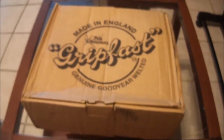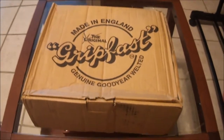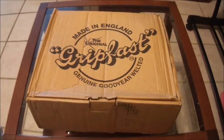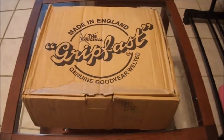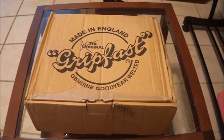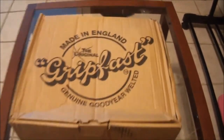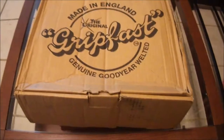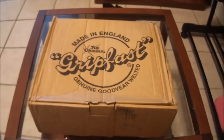Very excited, just got this in the mail right now, just ripped the plastic off of it. I'm a little hesitant because I really feel like these are going to be fake Grip Fast. The box says 'Grip Fast, Made in England,' so that's a good sign — unless you could replicate boxes too. I don't know. If I see 'Made in China' anywhere I'm gonna flip out.